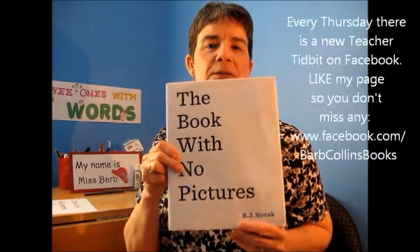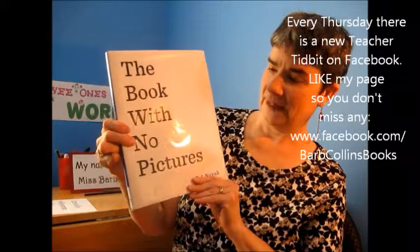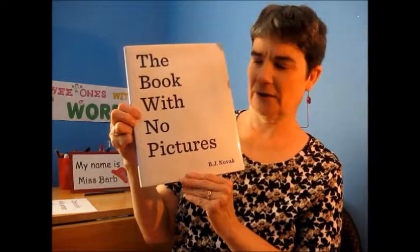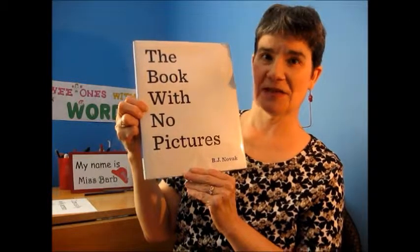What a great way for kids to practice their writing and to be excited about a new book. Check it out in your local library and enjoy. Thanks for watching.